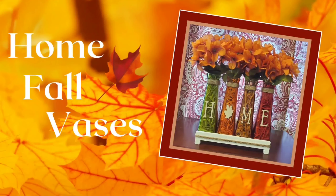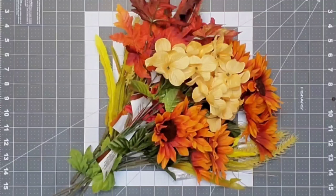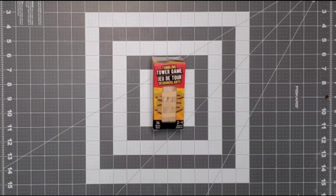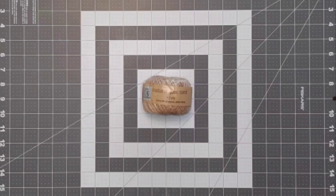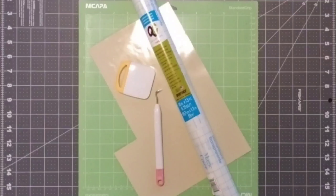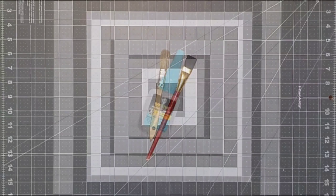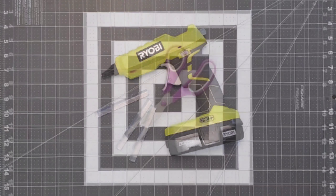Our third project is the home fall vases. You're going to need four colored Dollar Tree vases, some fall silk flowers, natural raffia, tumbling tower blocks, crafter square cube blocks, jute cord, Cricut accessories, tan vinyl, Dollar Tree clear contact paper used for transfer tape, Waverly chalk paint in the color plaster, paint brushes, all-purpose adhesive, glue gun, glue sticks, and scissors.